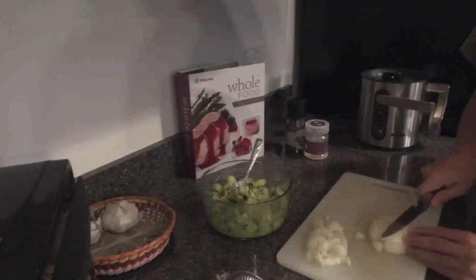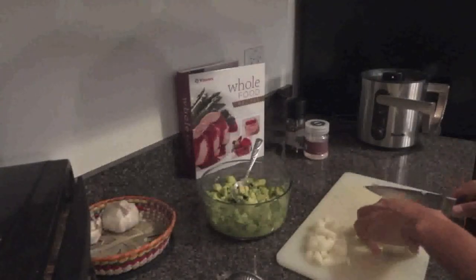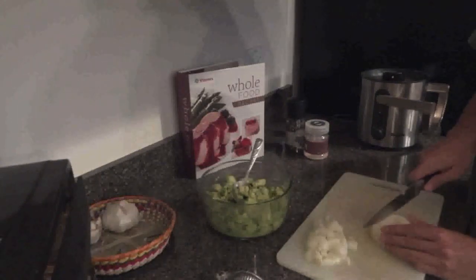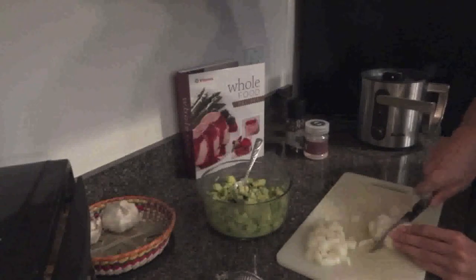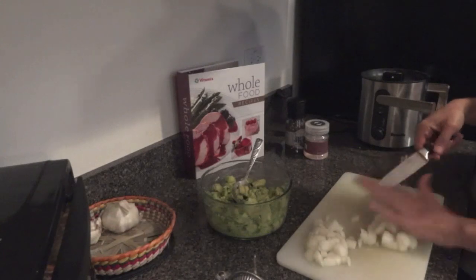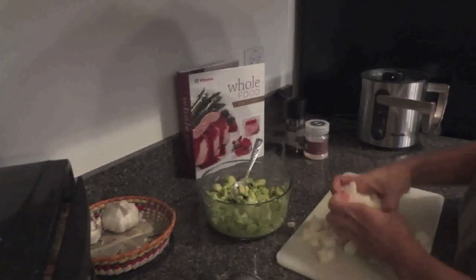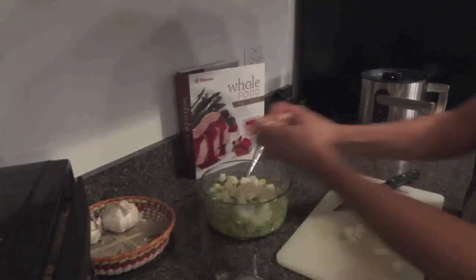My eyes are watering, so that's probably why I almost chopped off my finger. Oh my god, it got in my nose. I forgot to mention — one trick to not suffer when you're chopping onions is to not breathe in, but since I'm speaking, I kind of messed that up. Then I just pour all the onions in.